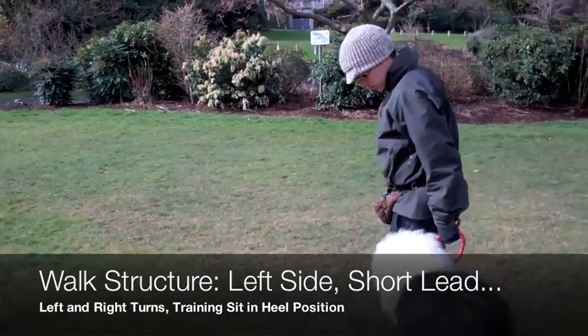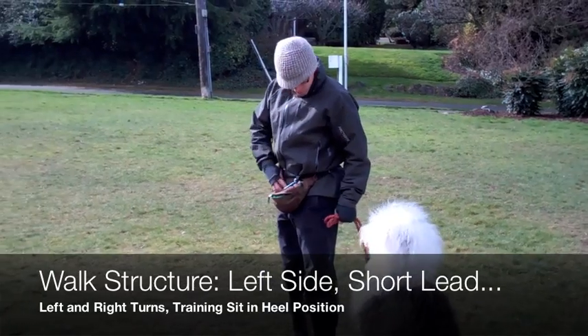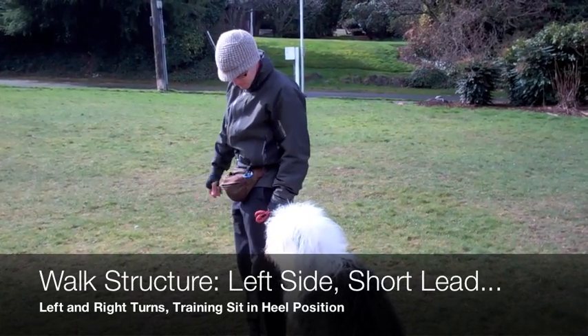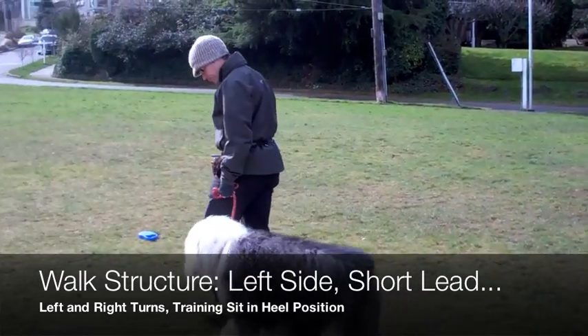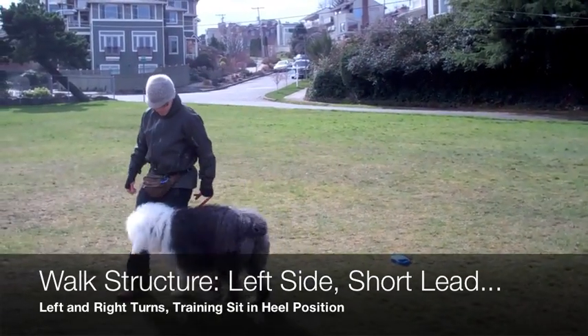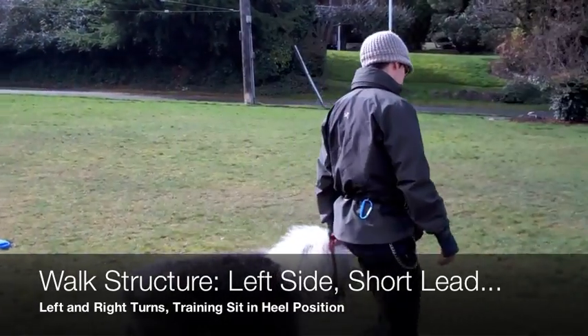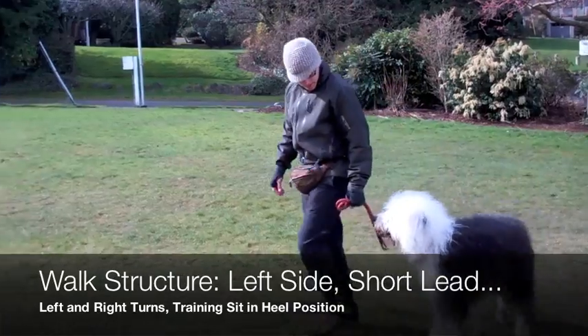Left. Good girl, Tiffany — sit. Good dog. Let's go. Tiffany, left. Whoa, look out, honey. Tiffany, right. Wow, good dog!